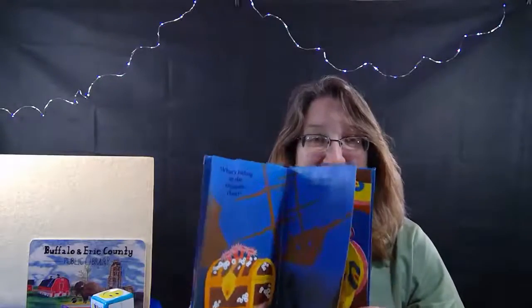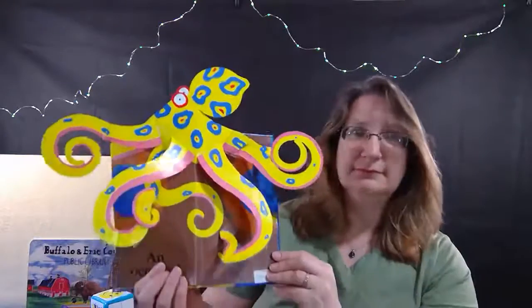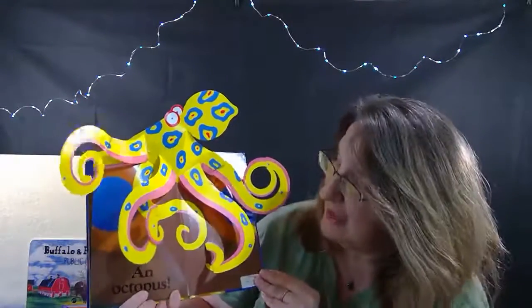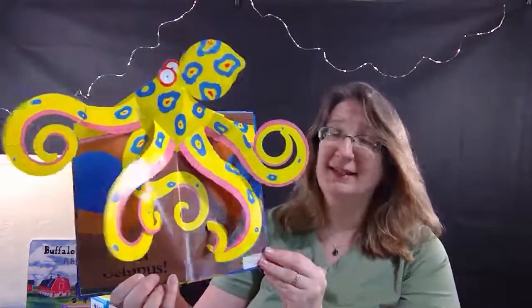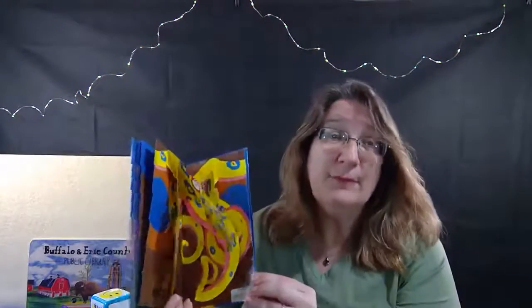But let's go inside the shipwreck and see what we can find. Ready? What? It's an octopus! Oh my goodness, it's a big octopus! Well, I think we better leave. Let's close this book up and put it down.